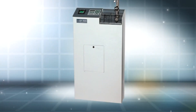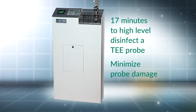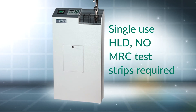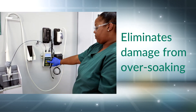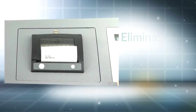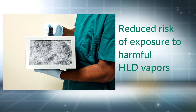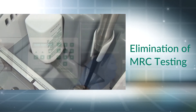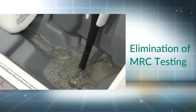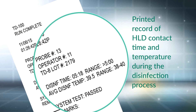The TD100 offers a 17-minute disinfection cycle where the probe remains stationary, thus minimizing probe damage; single-use TD5 or TD8 high-level disinfectant to effectively kill microorganisms; elimination of probe damage resulting from over-soaking; printed verification record of completed TEE probe disinfection; reduced risk of exposure to harmful high-level disinfection vapors; elimination of MRC testing and the purchase of MRC testing strips to determine disinfectant efficacy; and a record of the contact time and temperature during the disinfection cycle.